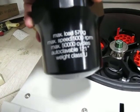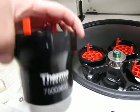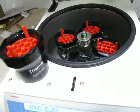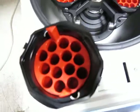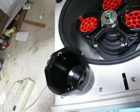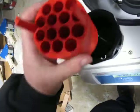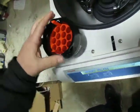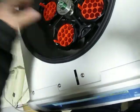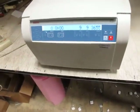Max speed 5000 RPM. The weight class cups are 750036-55. It looks like it's set up for test tubes. The red piece in here is 750036-81. Let me just put the cup back in — okay, close it up. I have it set up right now for 4000 RPM for one minute.